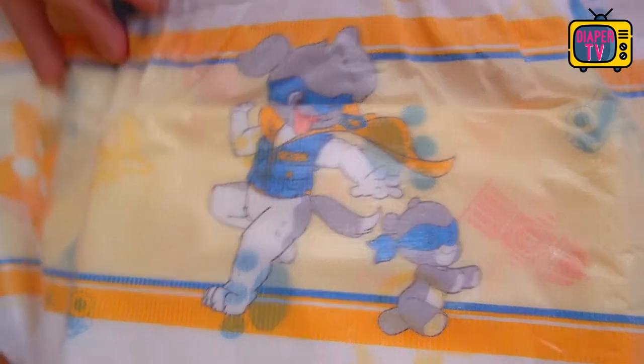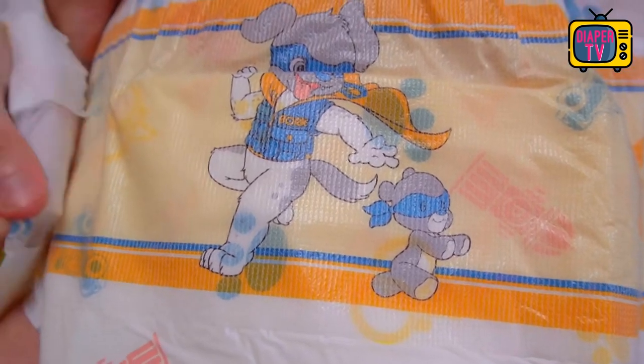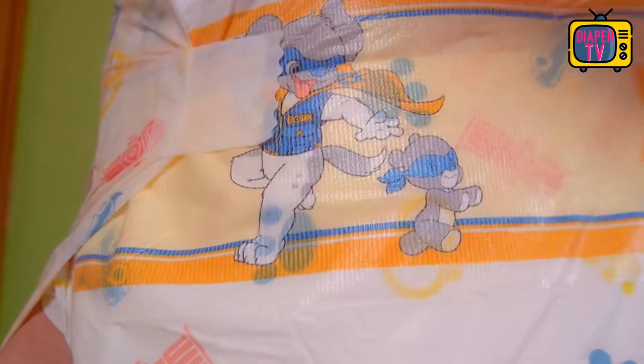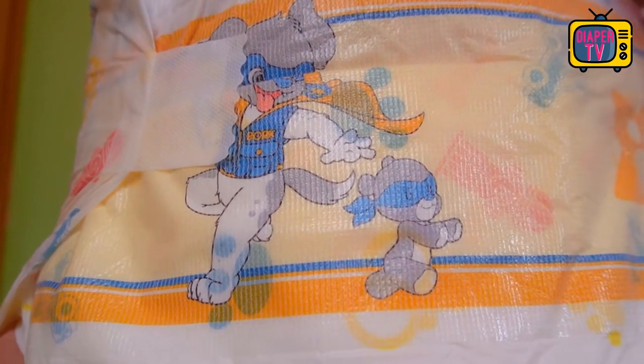With the prints, the manufacturer has not spared, applying them to the entire diaper. The highlight is clearly the front area where the adhesive goes — here are the largest motifs, which also stand out with a background color from the otherwise white diaper. The rest is suitably printed with paws and other things fitting playful comics, with dogs playing the main role.